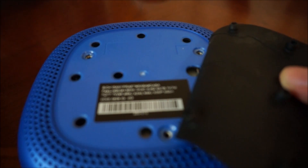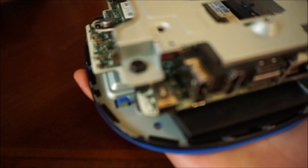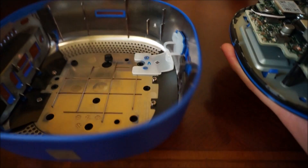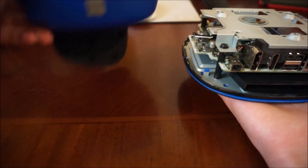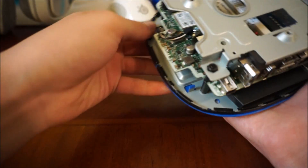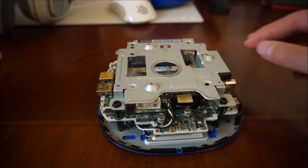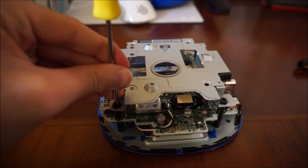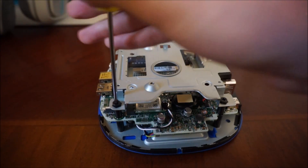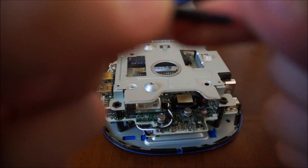Now that you have that, you can lift it up. Here's the top part and the other part separated. You're going to see this metal cover thing — you want to take this off, so just unscrew these four long screws at the corners. You'll know what they are because they're like super long screws.